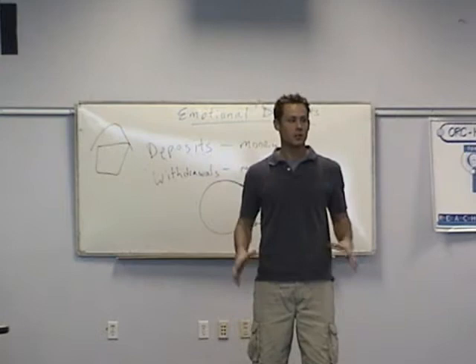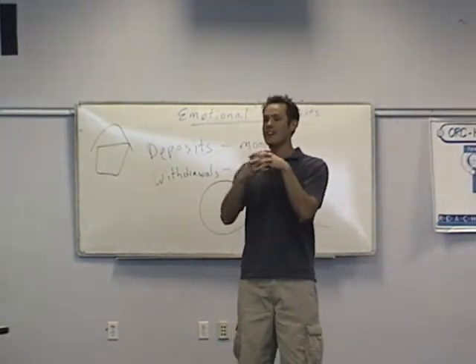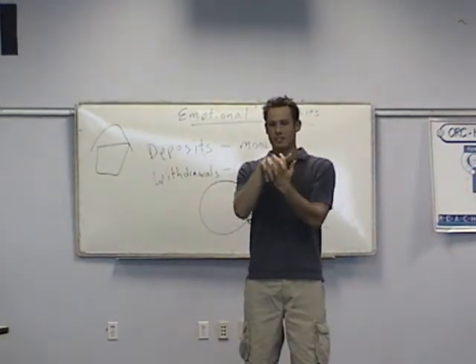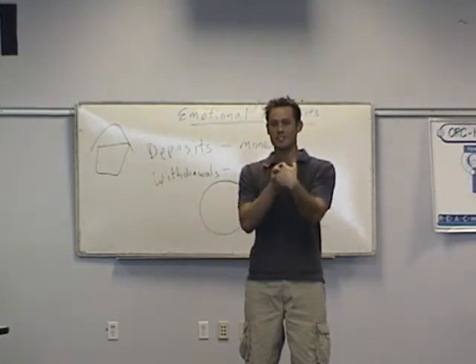We're going to start off with your wrists. Everybody interlock your fingers like this. We're pretending there's a ball in between your hands, and we're going to rotate forward like this. We're going to hold that for about 15 to 20 seconds.